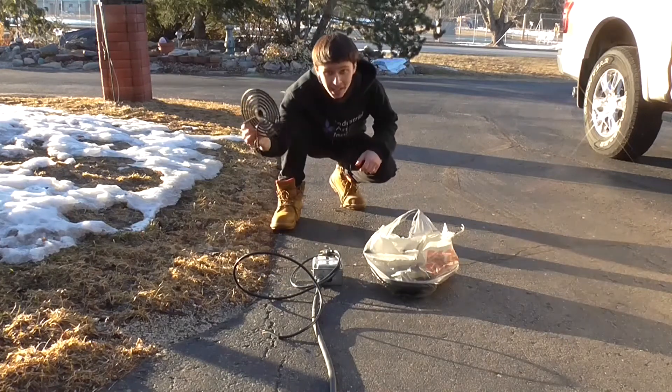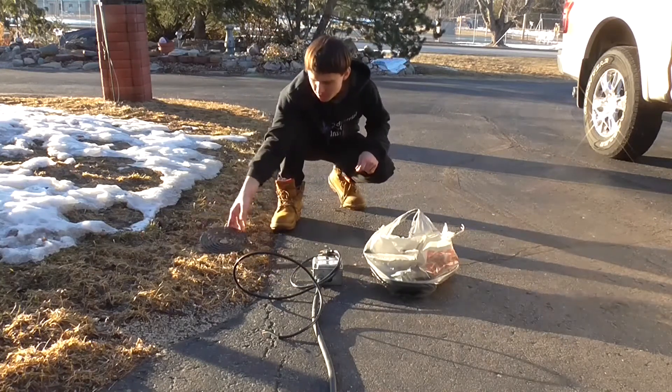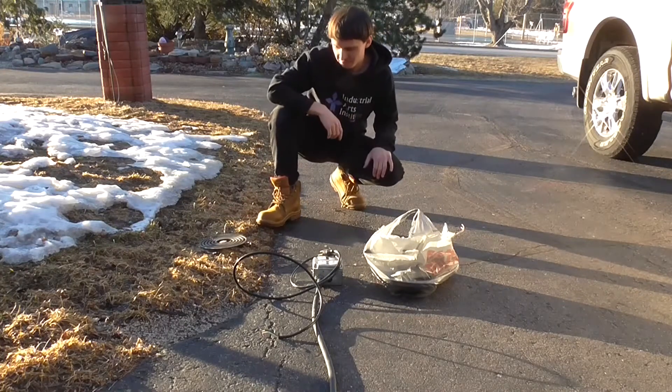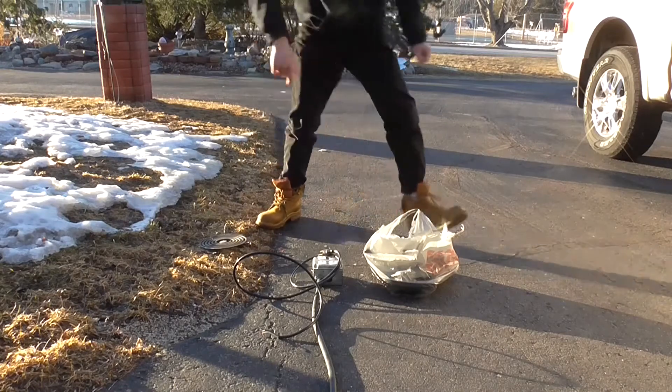There's approximately four of them, and we're going to stick over 500 volts into them and see what happens. Let's just see what happens. Let's do it.